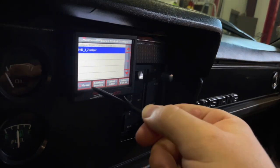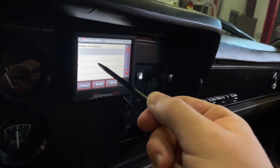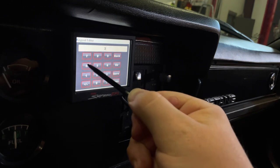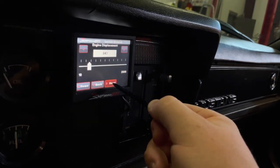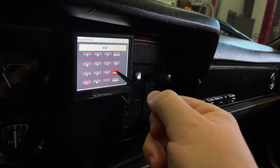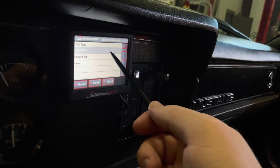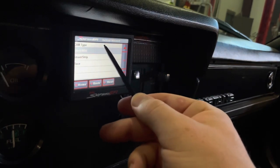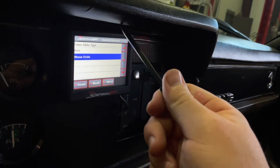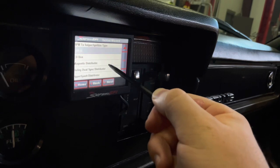Now go to Wizards, select your Sniper system, and choose your cylinder count — in my case, 8-cylinder. Type in your displacement: 347. Hit Save, then Next. Set your target idle RPM — I'll go with 850. Hit Save, Next. Then select your cam profile; you can call your cam manufacturer if unsure. Mine is a street/strip cam. This is also where you'd select nitrous, turbo, or pro charger if you had a super sniper setup — in my case, none.